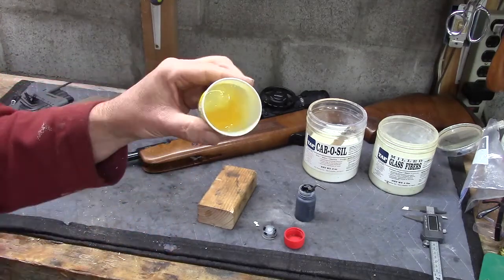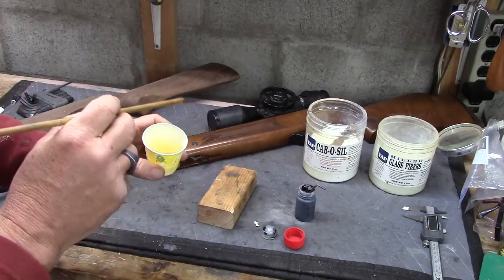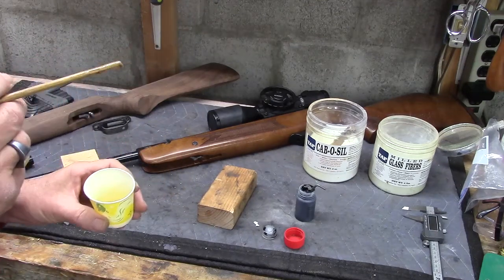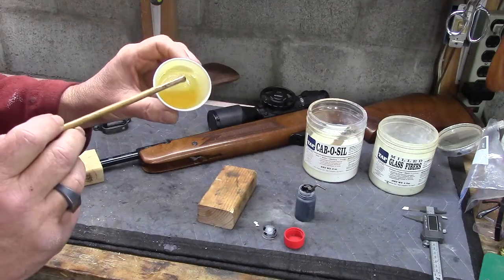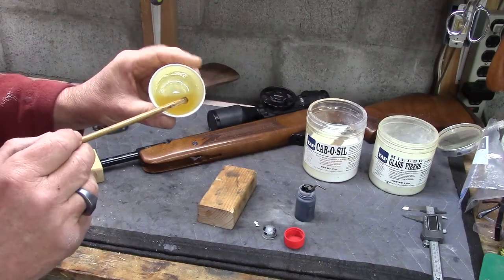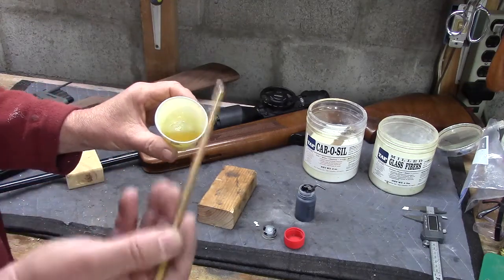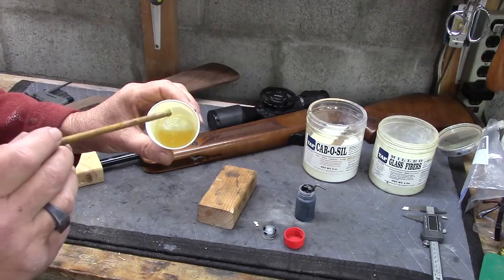Now you see all that entrained air. If you need to do an epoxy fill, you can mix it with a color and fill something - maybe on a stock, turn a bummer into a feature. But you'll want to put the epoxy, after it's finished being mixed, in a vacuum chamber, and that'll make all the entrained air bubbles come out and make for a pore-free mix.